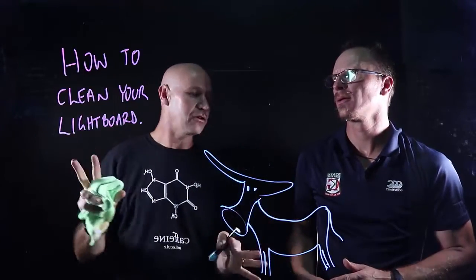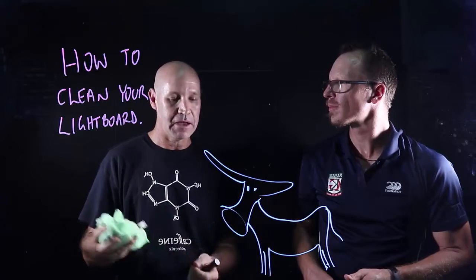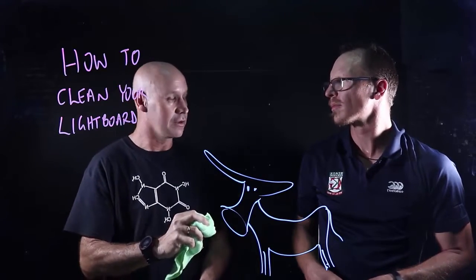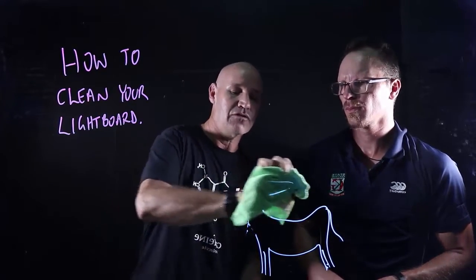If you've left it on there at the end of your session and it dries, it makes it a bit harder — maybe use a bit of water with your paper towel. But generally, if you wipe it off straight after your video, paper towel works perfectly well.